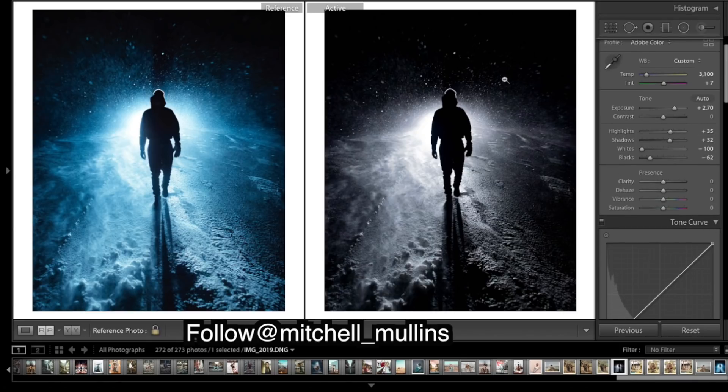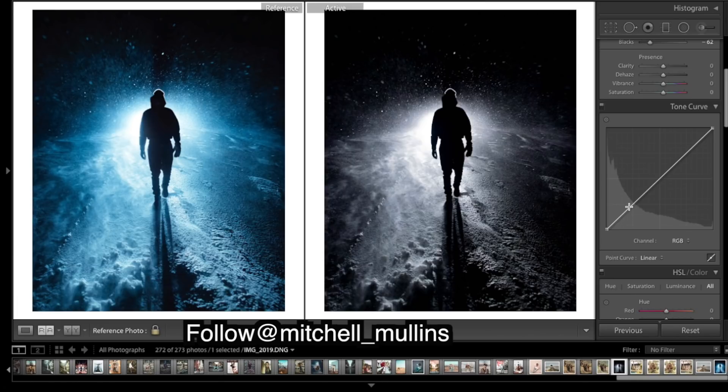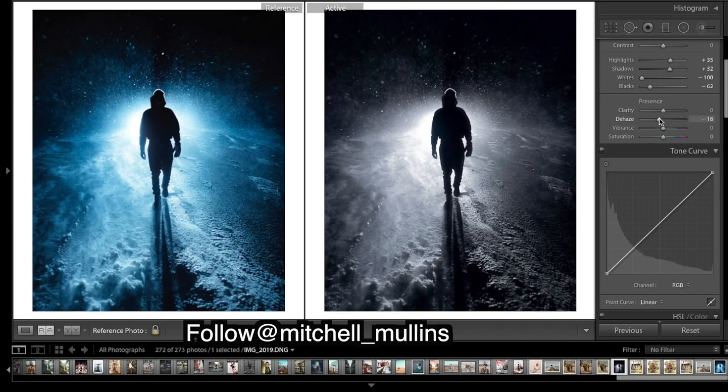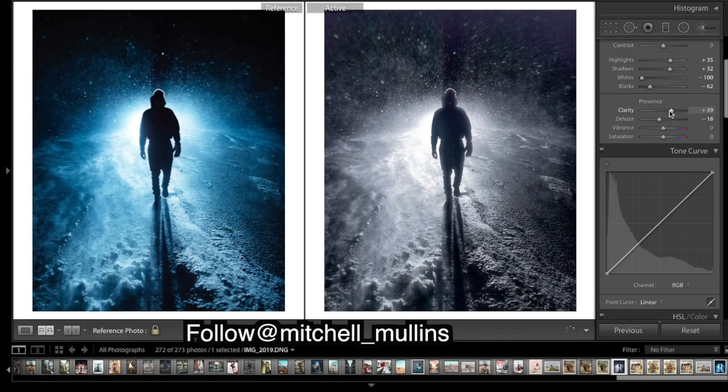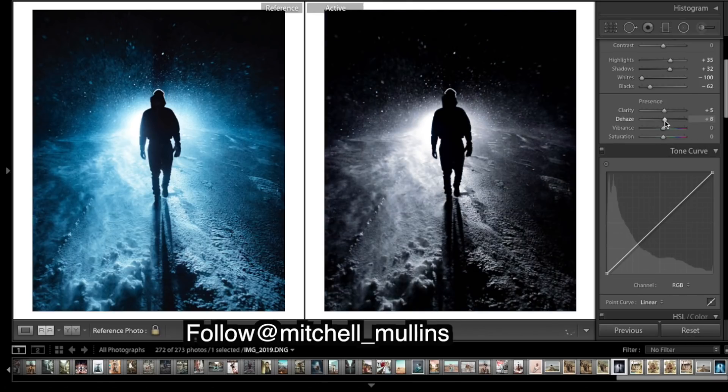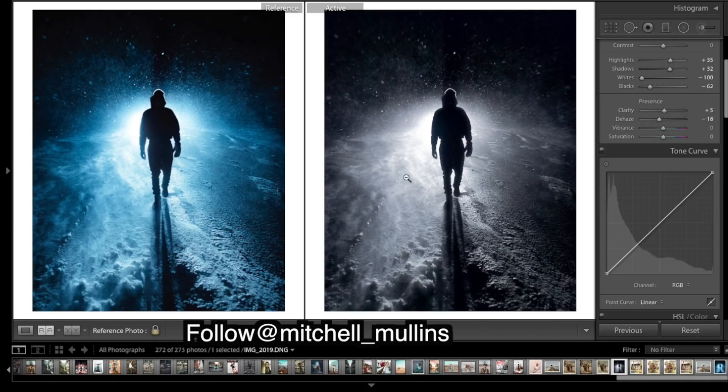Now we've lost a bit of that glow to the image, so I'm going to try to bring some of that back. I'll play with de-haze first — bringing the haze up gives us that hazy glow to the image. Then a little bit of clarity will help get that crispness and sharpening into a lot of these bits. We obviously don't want to go too far with that — just getting those nice detailed specs while still keeping that softness on the highlights. We're also lacking a lot of color, so I'm going to really boost the vibrance.